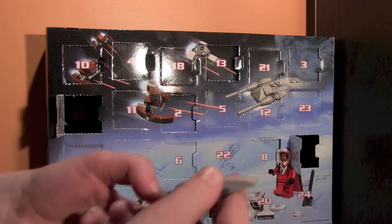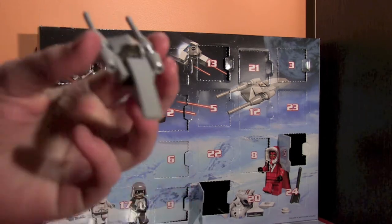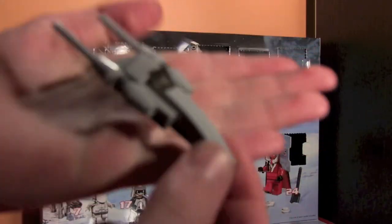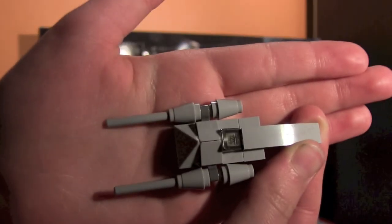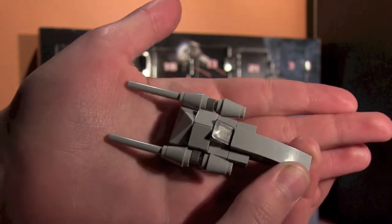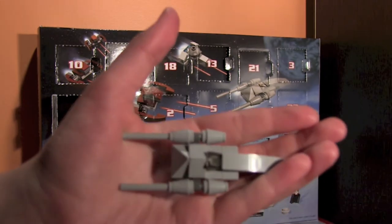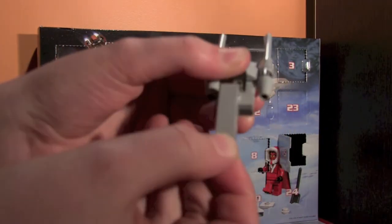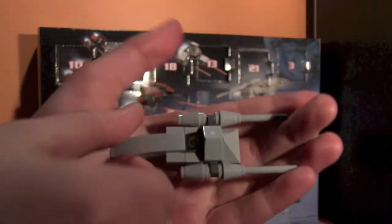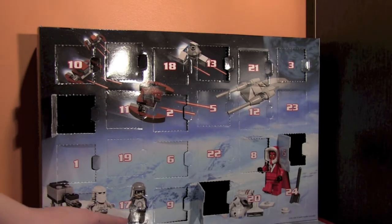Okay YouTube, I am finished. Just going to double check everything's correct. Here it is — it's a pretty long one actually, probably going to be the longest one. The only thing I'd say is the nose of it is really weak — it's just that one piece — so that's the only thing I'd change about it. But I really like this one. Let's quickly get on to the next one, the 17th.